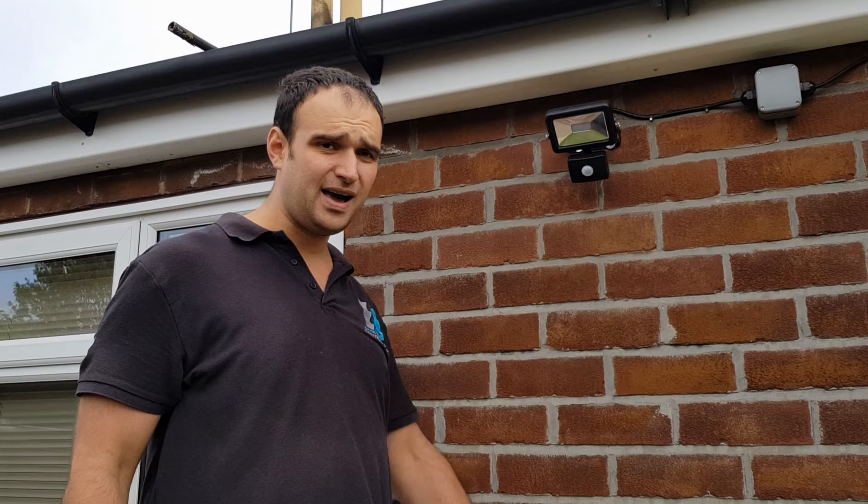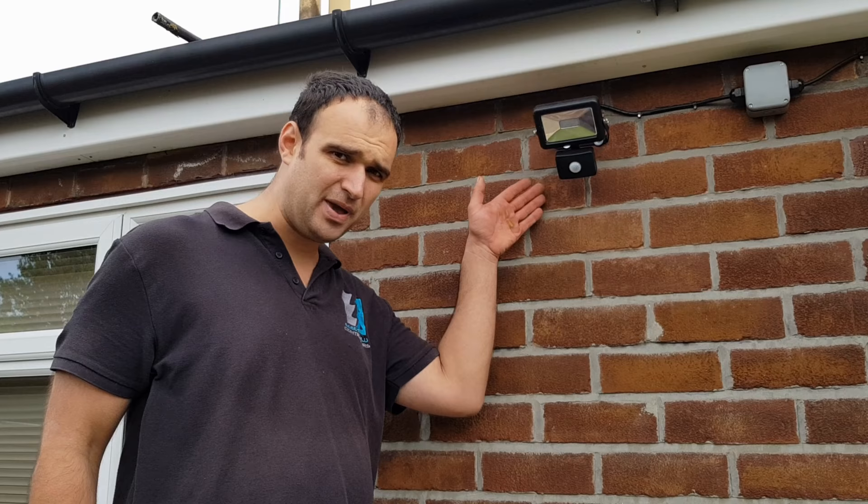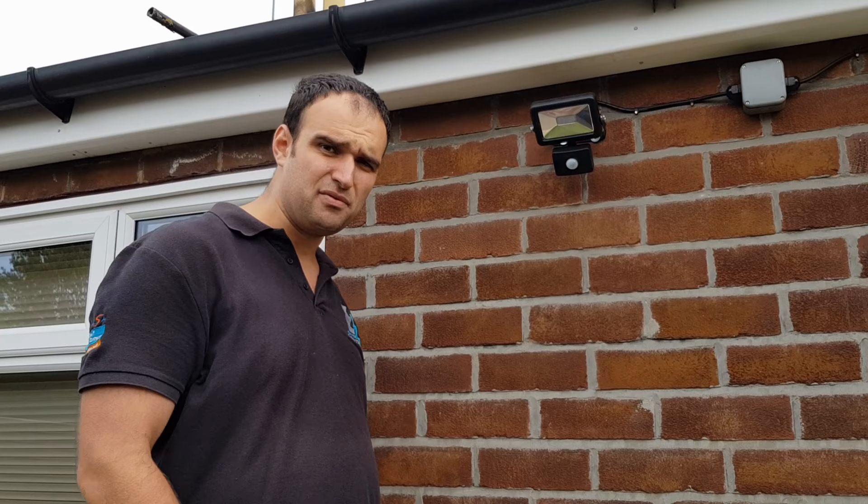This is a security light that we've just fitted for a customer of ours. What I'm going to do is show you how you access the knobs at the back of the PIR and set it up for your particular liking. All lights are different, however what you'll find on most of these sort of PIR flood lights is that the knobs will be on the back of the PIR itself.